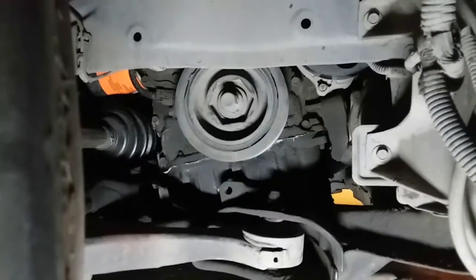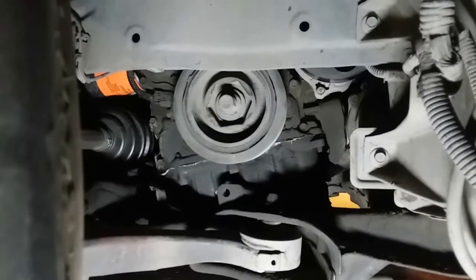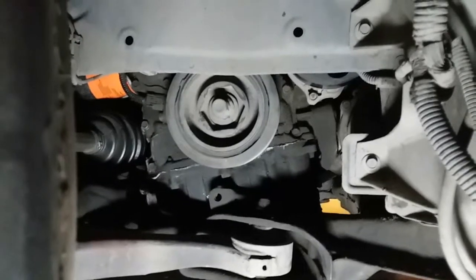Today we are going to remove the harmonic balancer, crank pulley, or dampener from a 2006 Honda Civic Si.